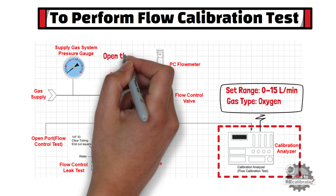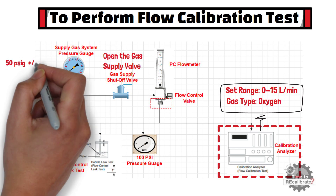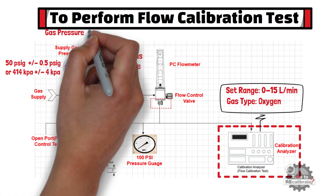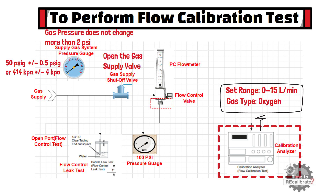Now, first of all, open the gas supply shutoff valve. The next step is to set the correct pressure as shown on the flow meter label. For example, set the pressure to 50 pounds per square inch or 414 kPa. Make sure that the gas supply pressure does not change more than 2 pounds per square inch when flow is adjusted over the full reading range. Now we are all set to perform the 5-point verification test for the oxygen flow meter.